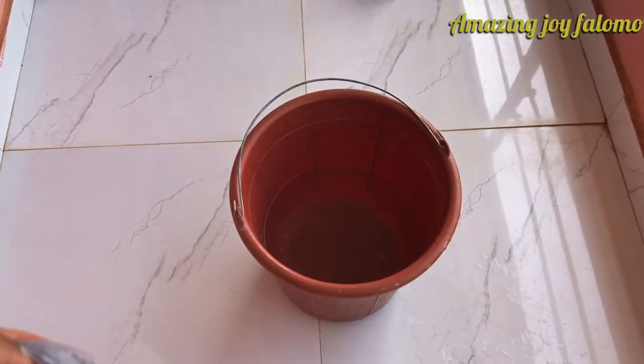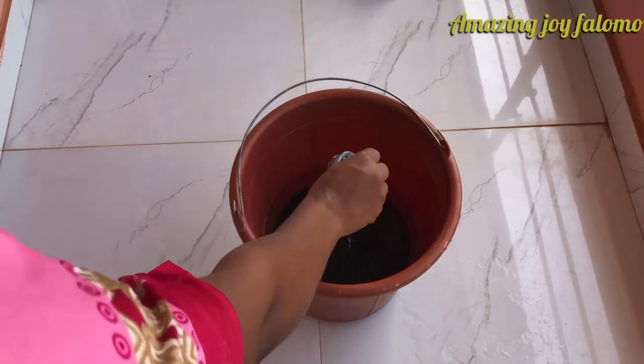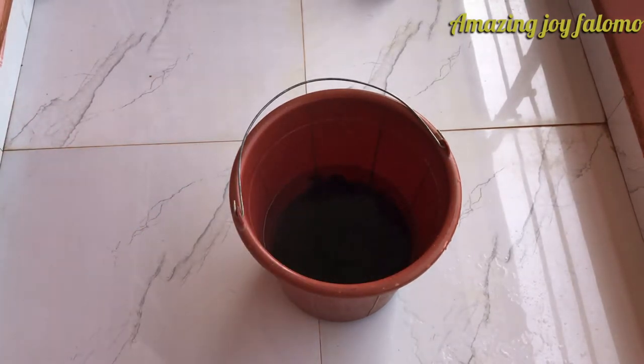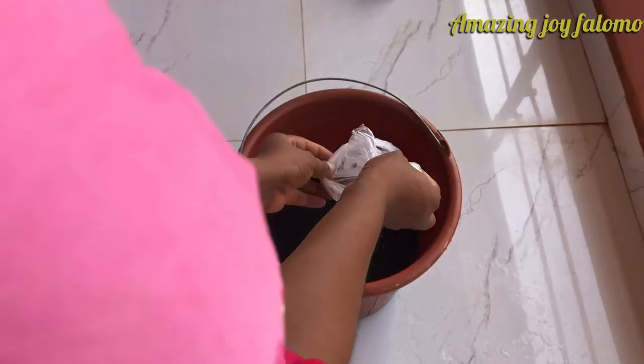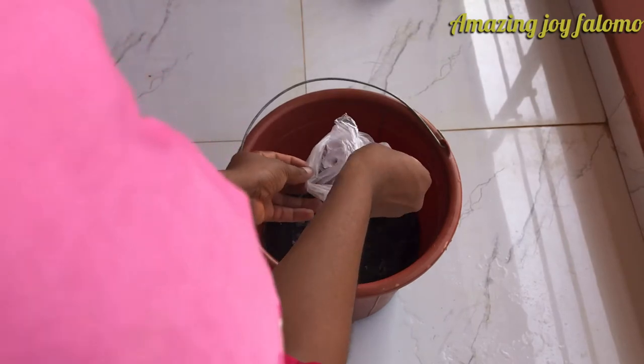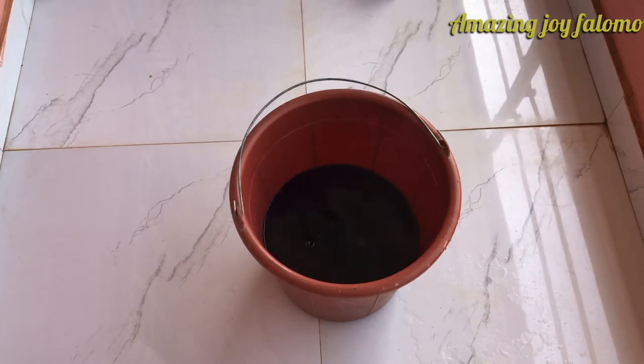Pour in the dye color of your choice into the hot water. After pouring the dye color, pour in your caustic soda — I'm using two thirds of the caustic soda powder. Thereafter, pour in the hydrogen sulfate powder into this solution.